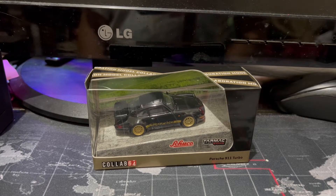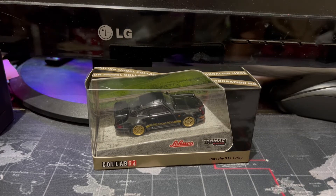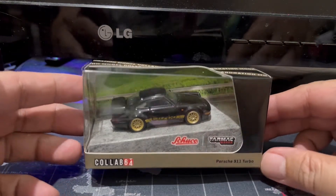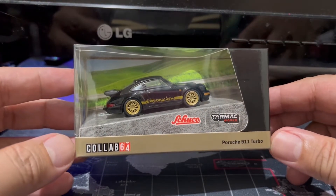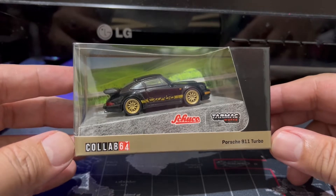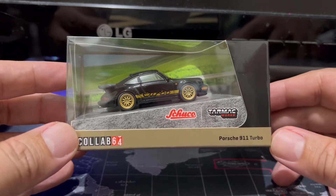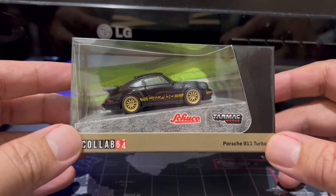Hello, DieCast fans, and welcome to another brand new episode of Jim's Magnificent Miniature Motor Cars. For this episode, I'll be featuring a brand that has never been seen on this show before, despite the fact that it's actually been in the game for a pretty long time. I'm talking about the German brand Schuco, who've produced everything from 1:87th scale cars to 1:12th scale cars.